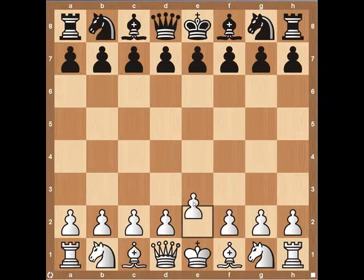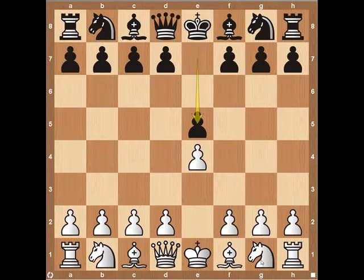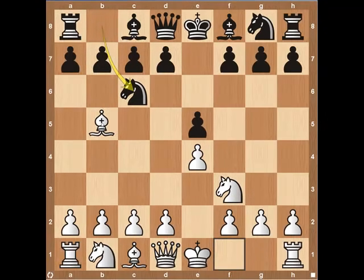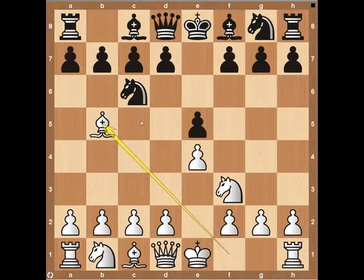The Ruy Lopez starts out pawn to e4, black responds pawn e5. White develops his knight to f3, black responds knight to c6, and then the bishop pins down the knight on the third move with bishop to b5. White is bringing his knight into the game, attacking the pawn on e5, challenging the center. Black develops his knight, adding a defense to the pawn, and white comes in and pins this knight. If black moves this pawn, his knight will be pinned down to his king — he can't move it because his king would be in check.